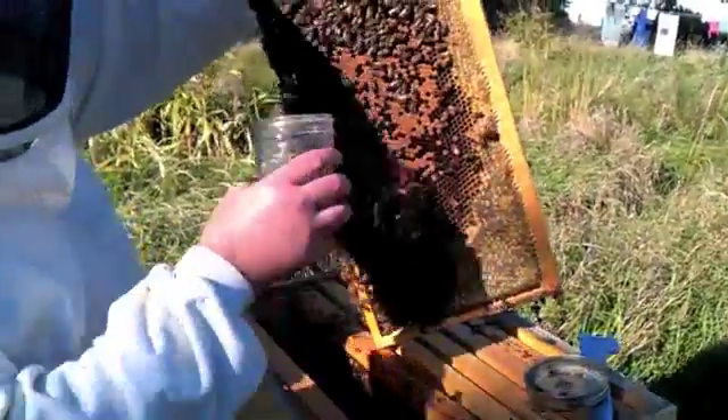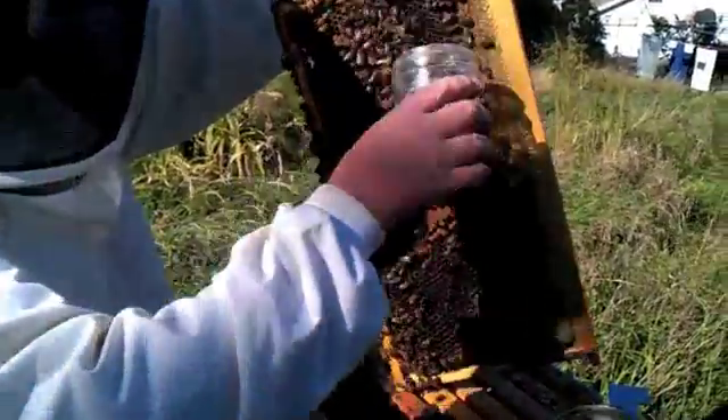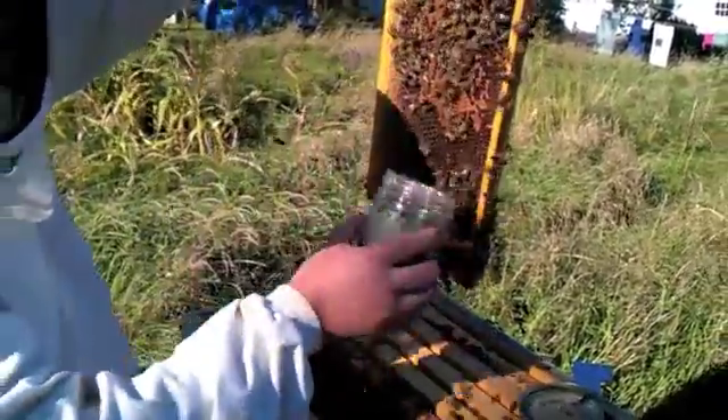We're going to get some bees in this jar from a brood frame by brushing backward and letting them fall in. The nurse bees will fall in; the others will fly away. We're going to try to get about a couple hundred bees.